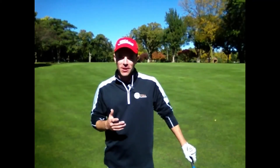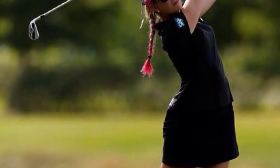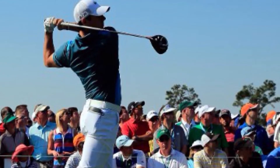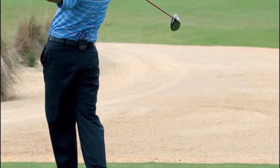Quick question for you. What do these three golf swing images have in common? Stay tuned to find out the answer and how it's going to help you become both a better iron player as well as a better wind player.